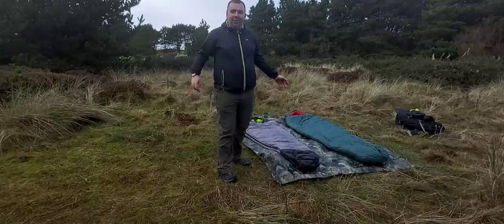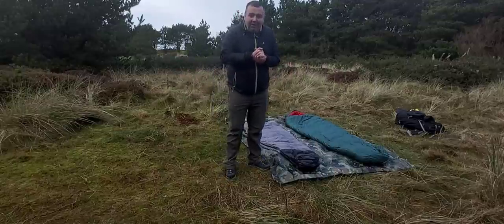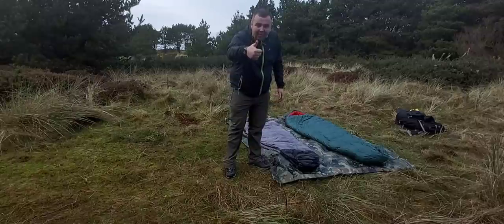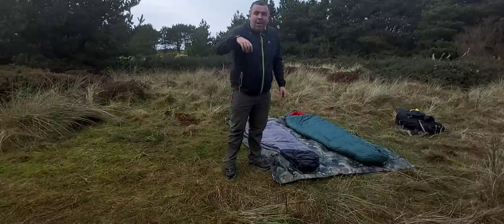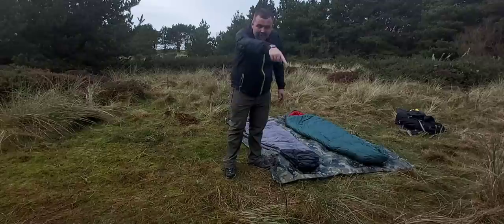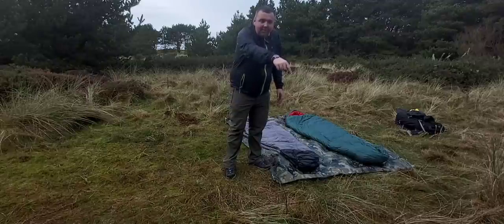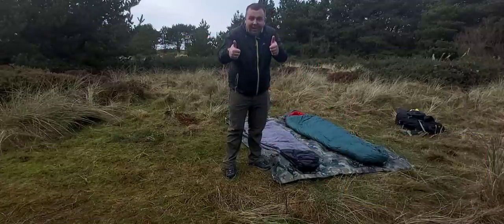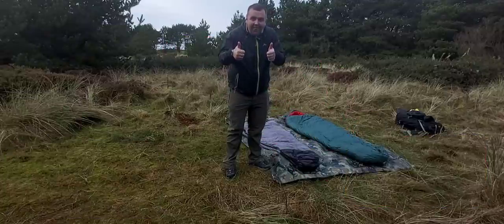So there we go guys, thank you for watching the video. If you could please give it a thumbs up, and if you're new to my channel, please hit the subscribe button down there and click the little bell. But most of all, thank you for watching.